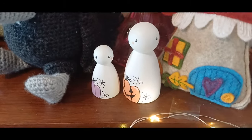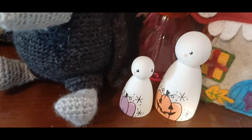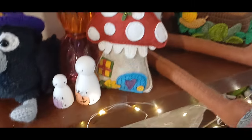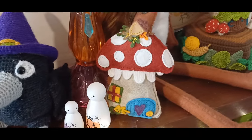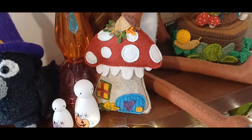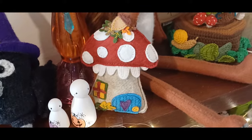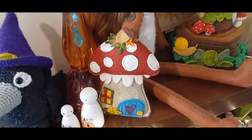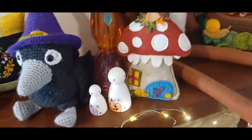More Peggys, ghosty pumpkins. And then my little mushroom felt house — it's got a little snail, leaves, and toadstools on it. This was inspired by a design I saw on Pinterest but couldn't find a pattern for, so I decided to have a go at making my own.